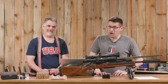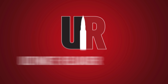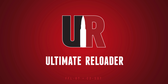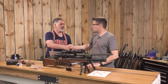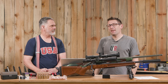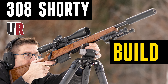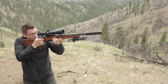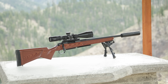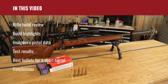Shorty's back, and in this video we're going to walk through some performance data. Gavin Gu here from UltimateReloader.com, back with Guy Miner — thank you for joining us again. A while back I built Shorty, the 16-inch .308 compact suppressed rifle, and we've been having a ton of fun with it. As a follow-on, we're going to review the build.